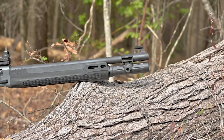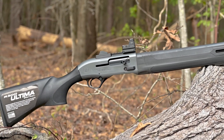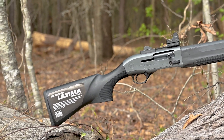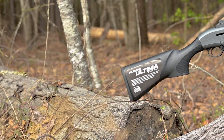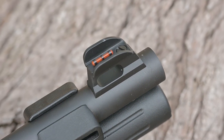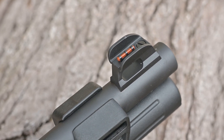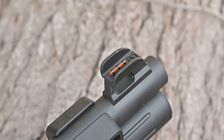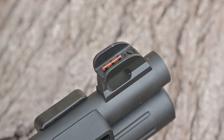Starting at the muzzle, the A300 Patrol ships with a 19.1-inch smooth barrel which, like most Beretta shotguns, is threaded internally at the muzzle for its Mobi Choke pattern of chokes, and it ships with both a wrench and an improved cylinder choke in the box. Above the muzzle, you'll notice a very attractive red fiber optic front sight with a pair of protective wings to prevent you from accidentally dropping the gun on concrete and smashing said fiber optic.